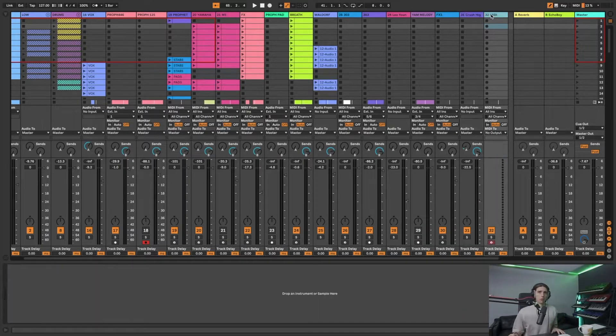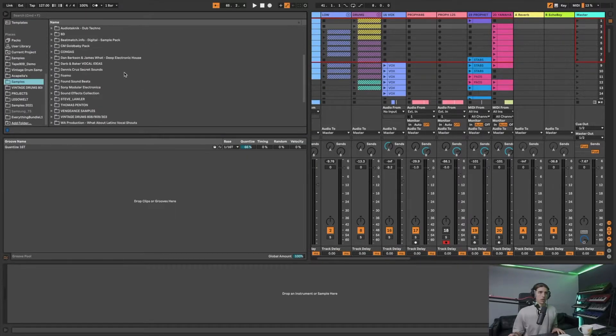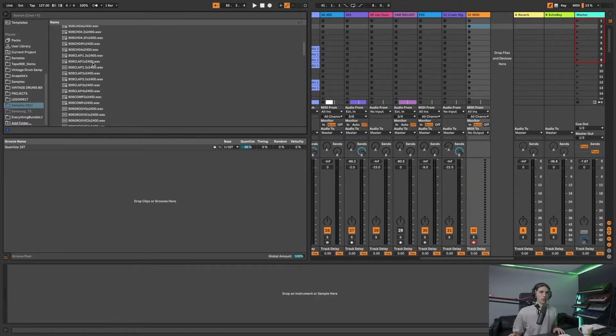To begin with I'm going to create a MIDI track and then go over to the left, go to samples, and I'm going to use the SAM pack - the one we've been using a lot. I'm just going to load in a snare. Any snare will do.